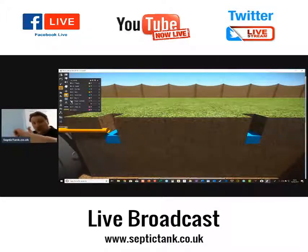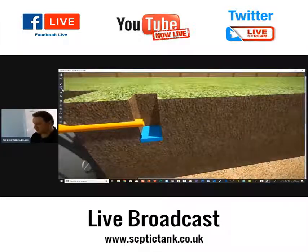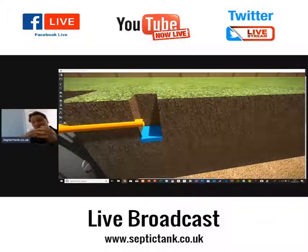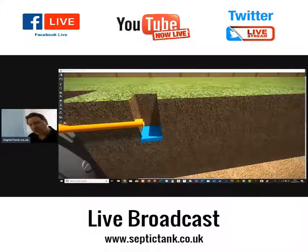Get a stopwatch, click start, and time it from 75% to 25% of its height, which equates to about 150mm of seepage. Once you've got the mean average time across each hole done three times — each of the two holes — divide this time by 150. This gives the average time in seconds, which is Vp: the time required for the water to drop one millimetre.